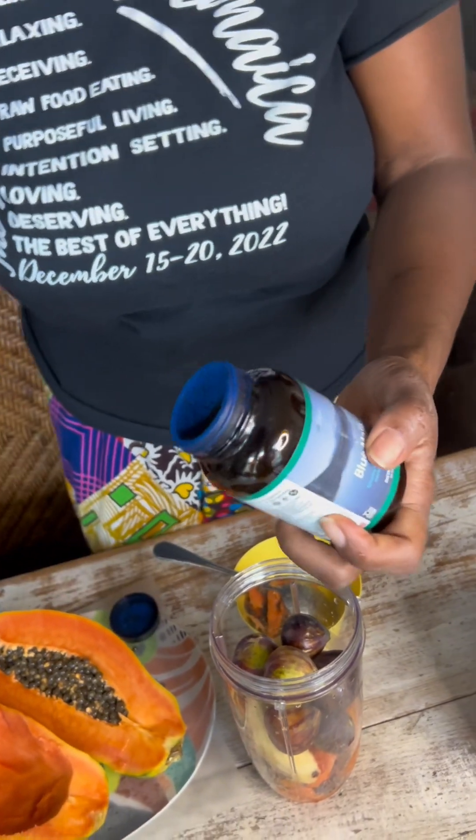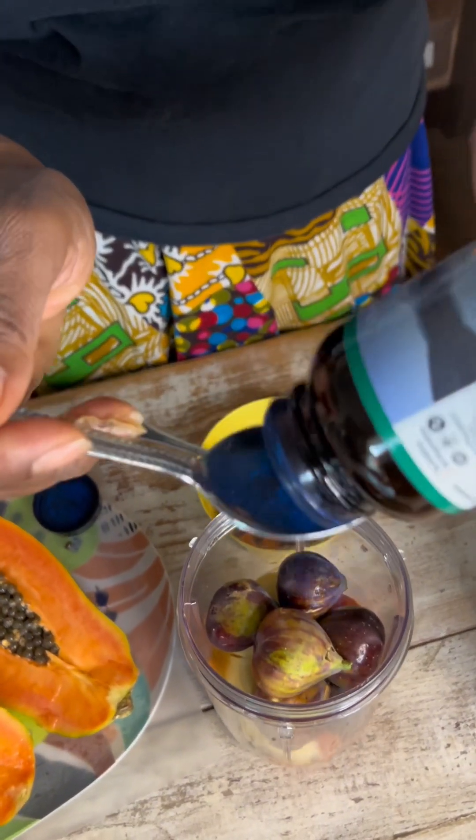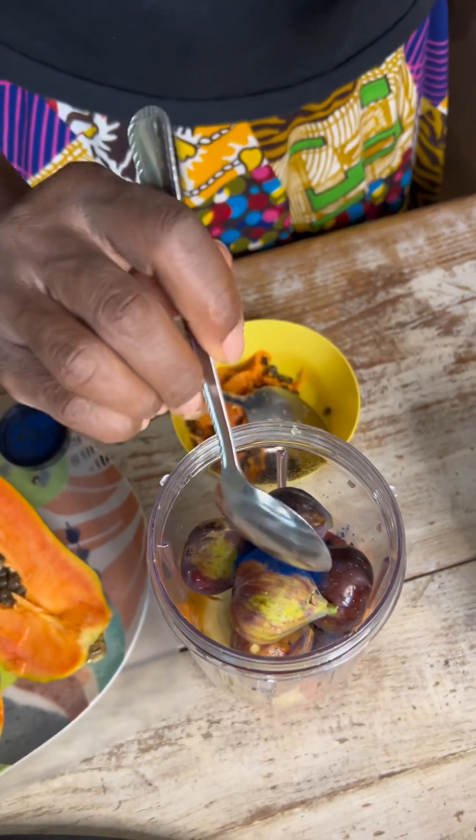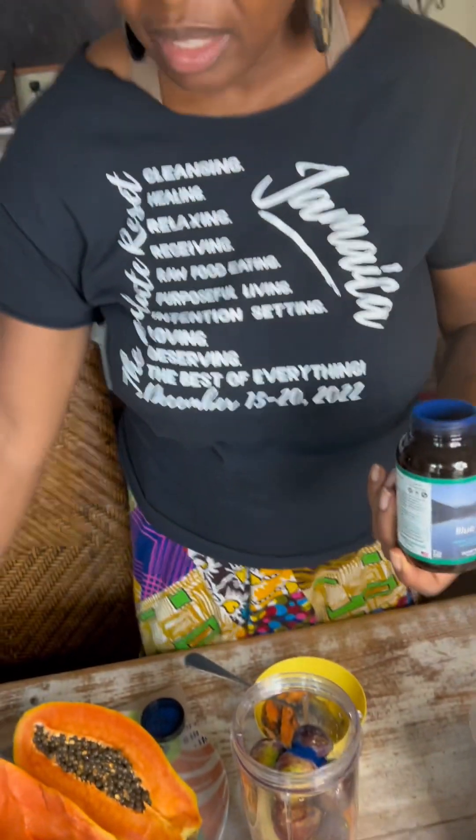I'm going to add in here this — it's called Blue Magic. Blue Magic is a spirulina. You see it has that beautiful blue color. This is actually really good for your joints — it's an anti-inflammatory, and it's going to make our smoothie nice and blue.